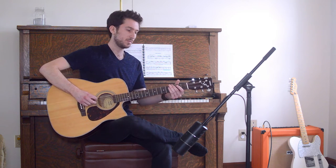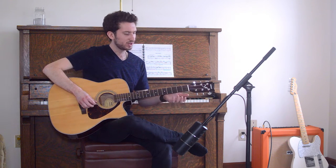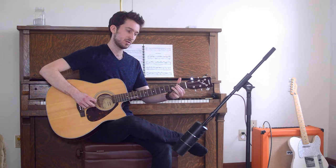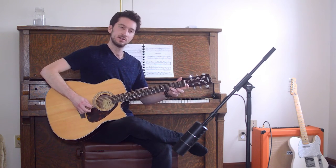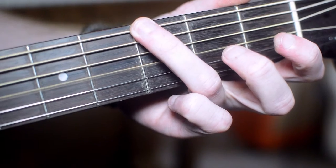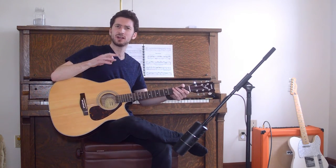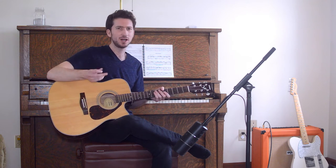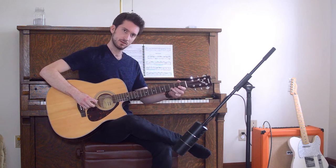Our next note is going to be D. So where's the D going to be? We have the B string, and then we have C, C sharp, and then D on the B string. So we have our open D and then our ring finger on the third fret on the B string. You can use the middle finger and the ring finger to switch off, just depending on what's comfortable for you. Sometimes it sounds a little bit smoother if you use both fingers, but for right now I'm just going to use the middle finger and the pick — simplicity.